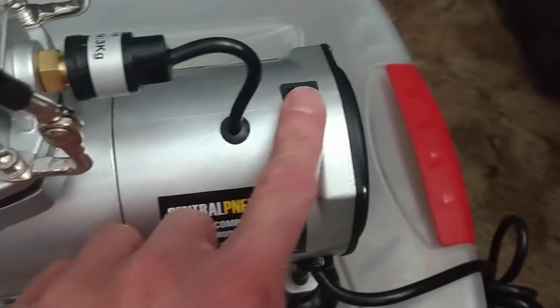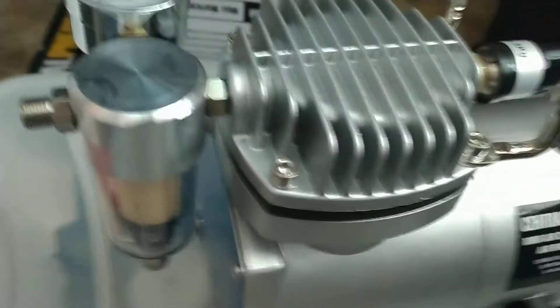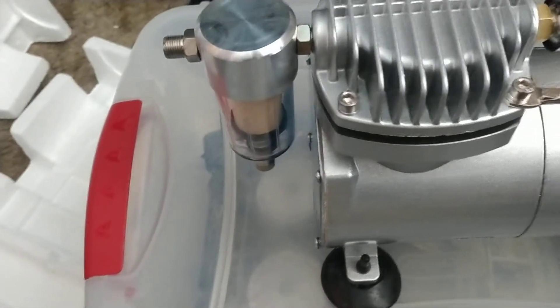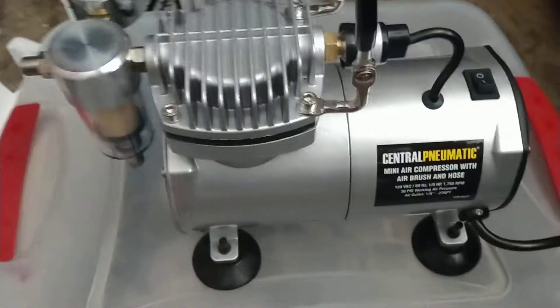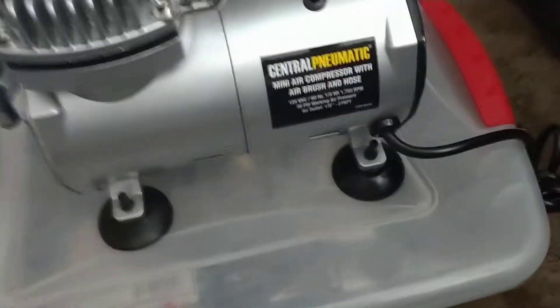Not bad — got little rubber feet on the bottom, that's cool. There's an on/off switch, pretty nice little deal. It's got a petcock on the bottom for draining your water out, which is always a needed thing. Whenever you airbrush, you've got to have something to drain the oily water out of it or you can ruin a paint job quicker than anything.